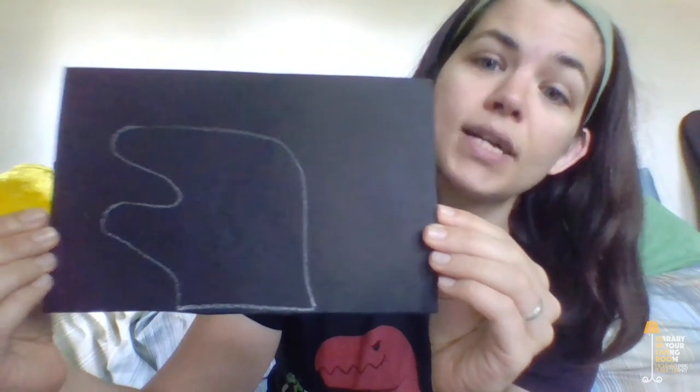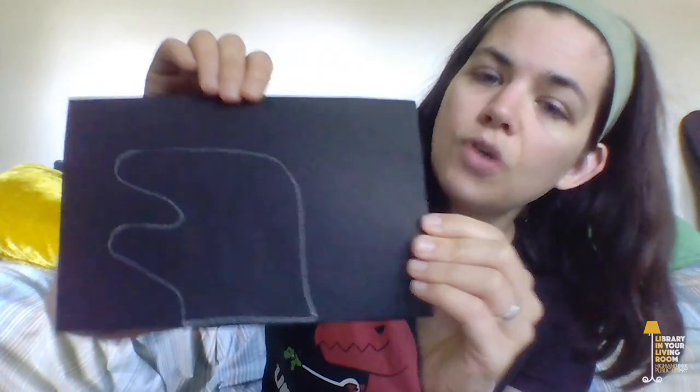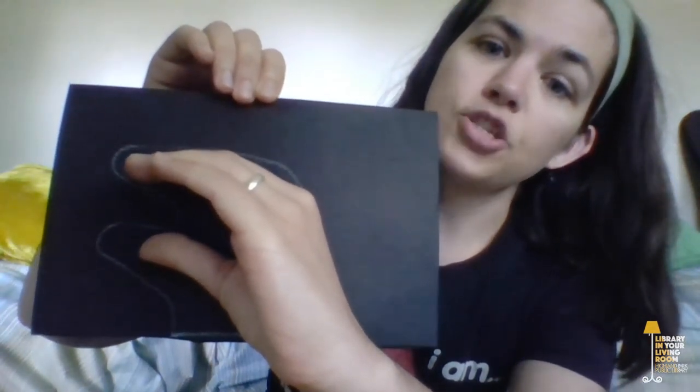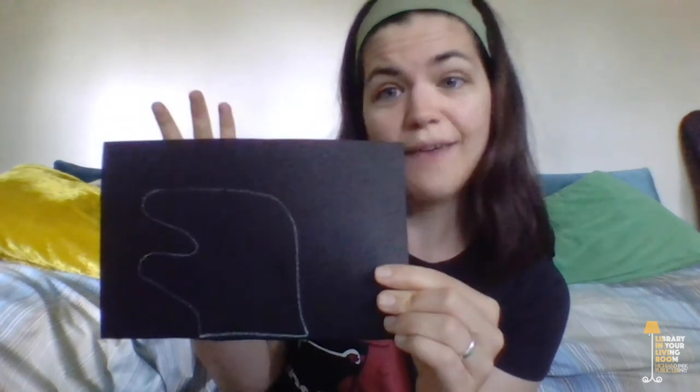Here is the first shape that I made. This is the head and neck of an Apatosaurus — those long-necked dinosaurs. So I made my hand into a C shape like this, and then put it down on the paper. Then I used a white crayon to trace the shape that my hand made. I'm making these shapes with my hand because that's all I have in my house. But if you have a dinosaur toy or a picture of a dinosaur that you want to trace, those would also be really good options.